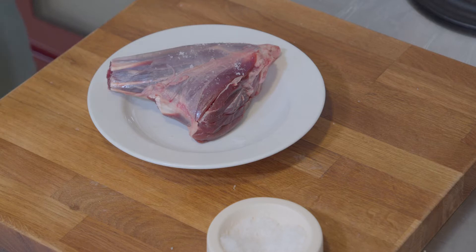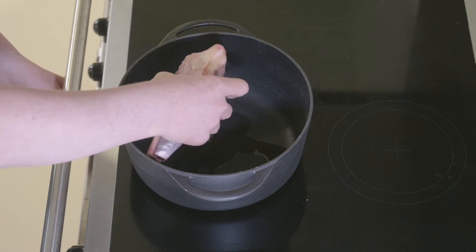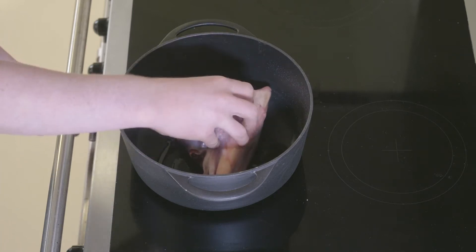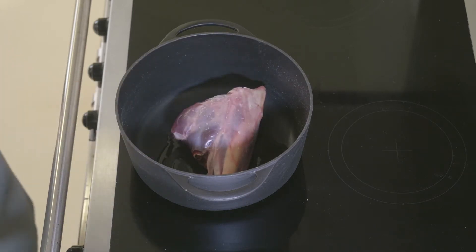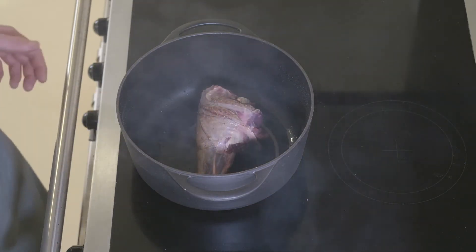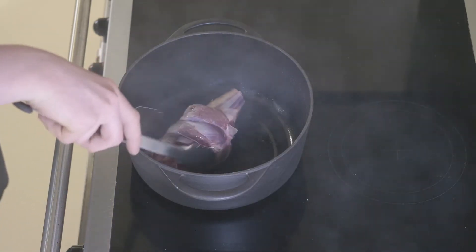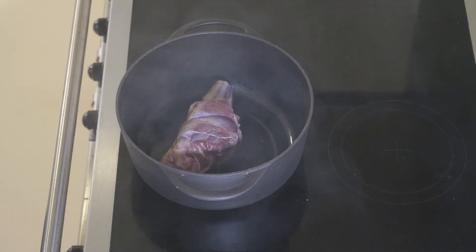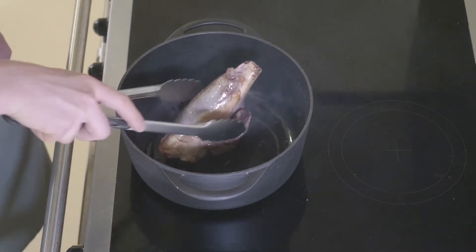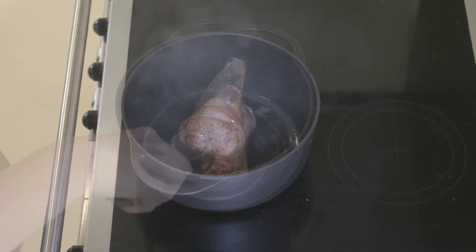All our deer come from our trusted stalkers and gamekeepers who manage the population of deer in the surrounding areas of woodland, river banks and farmland. The venison shank we're using comes from the fallow deer, which tend to be the most common in our area. All the venison we use is truly wild, which means it's really rich in flavour, just because of their varied natural diet.